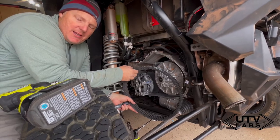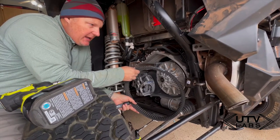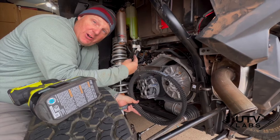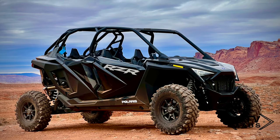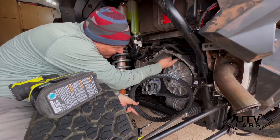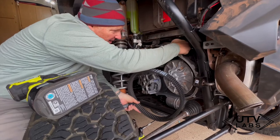This is an install of a Razorback infrared belt temp sensor — I think it's one of the most important things you can put on your car. This is my brand new car, 20 miles on it, a 2022 XP Pro 4 Sport.